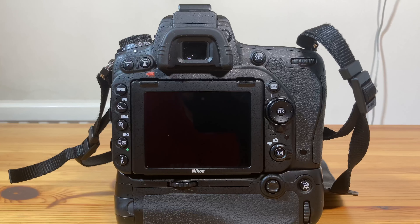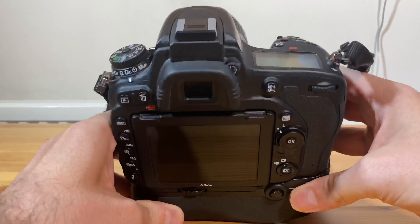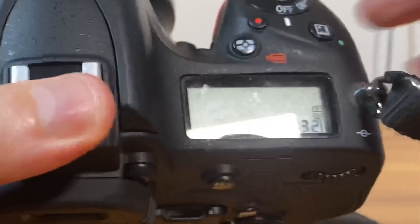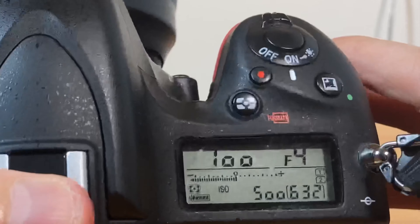Well YouTubers, here we are back with the Nikon D750. Now, in this case, when I switch the camera on, I'm going to change some settings.